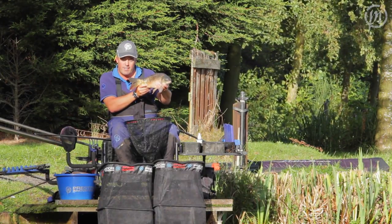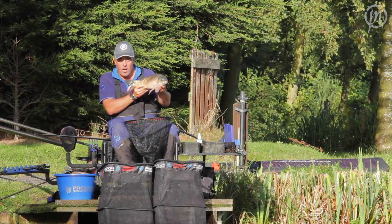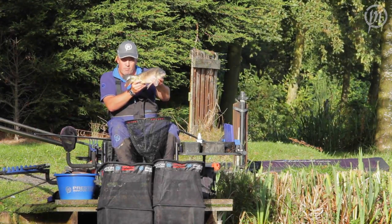Well, there's proof of the pudding — I'm absolutely over the moon with how these floats have come out. I know I'm going to be using them for all my commercial fishing, so check them out.